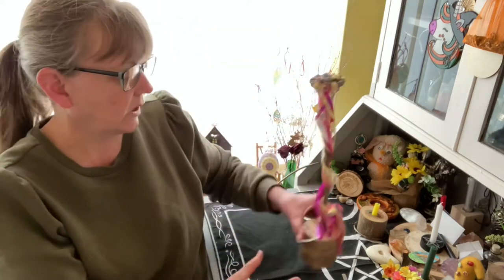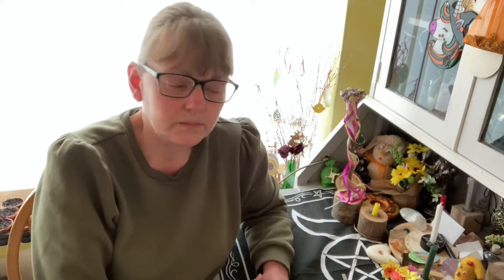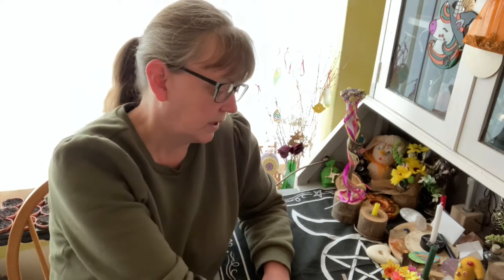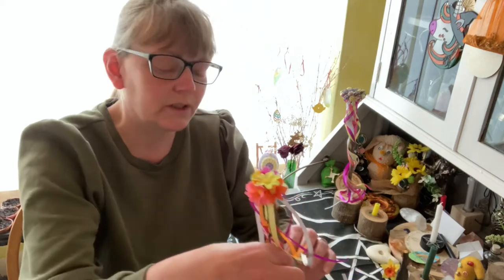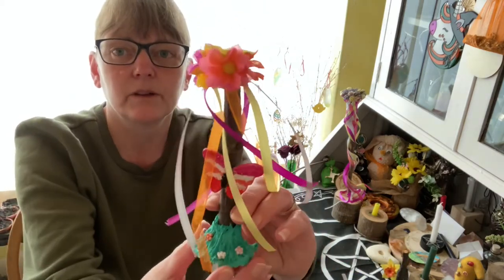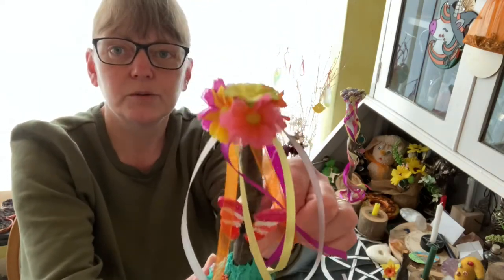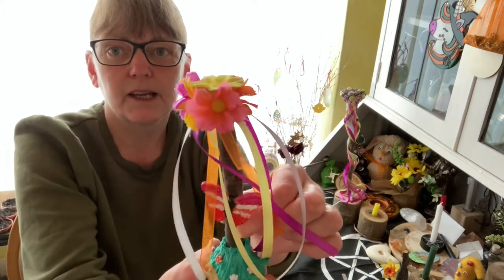It's okay when you were young if, like me, you danced around the maypole — you had one ribbon each. I've made a new miniature one to go into my new altar. I did do a video of me making this but it didn't come out very well.